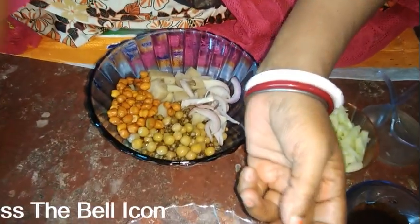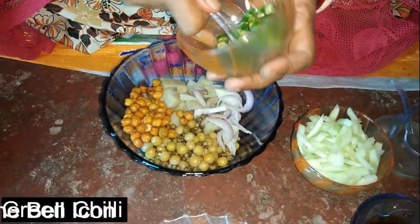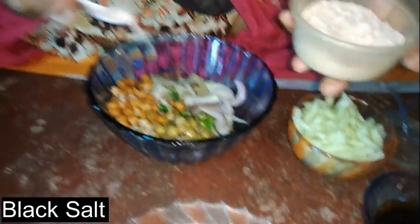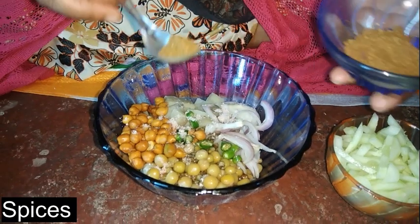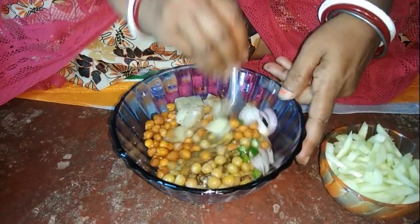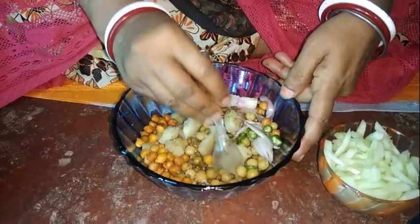Add the rice paste to the mixture. Mix the rice paste well, then add the oil, mushrooms, and cranberry. After mixing it all together, mix it up thoroughly.